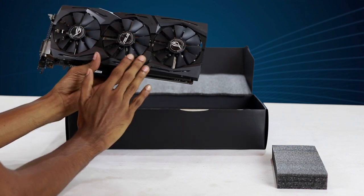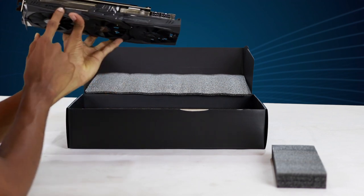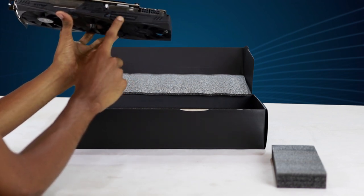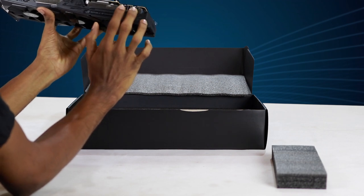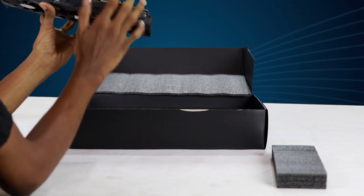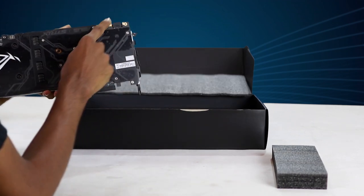We can add fans to their face. This is the Republic of Gamers logo. This is the 6-pin connector and this is the 8-pin connector. This is the dual connection power requirement.